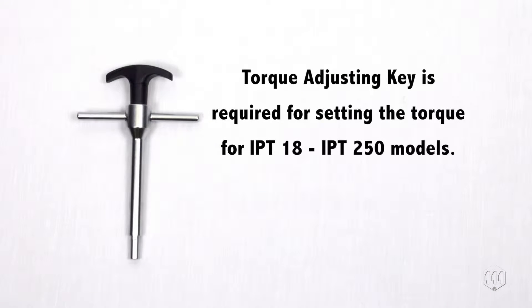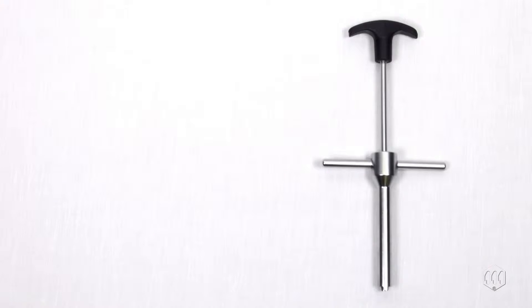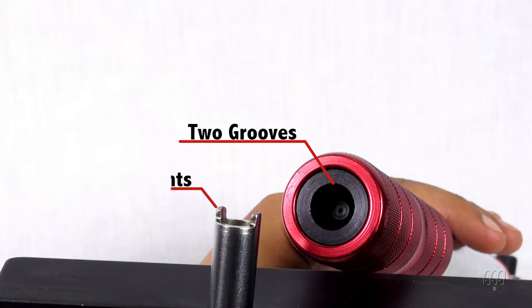A torque adjusting set key is required to adjust the internal setting mechanism. For most IPT tools, the setting key includes two operating bars: bar A and bar B. Insert bar B into the hole at the bottom of the handle.